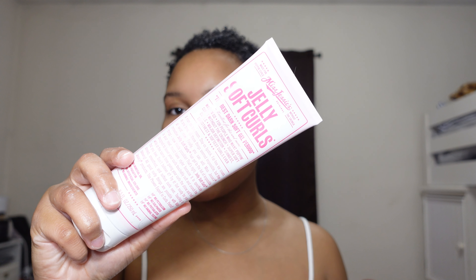The last product I go in with is Miss Jessie's Jelly Soft Curls. If you watched my big chop video, this was the staple product when I cut my hair the first time — my hair absolutely loved it and it grew back so quick. Depending on what you pair it with, it can leave your hair feeling a little dry, which is why I put in so many products before the gel.